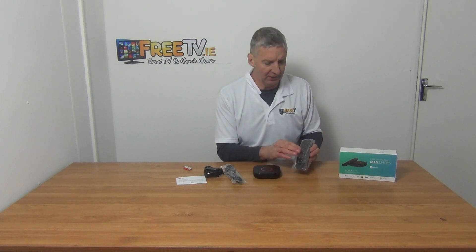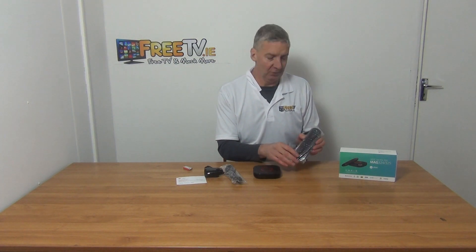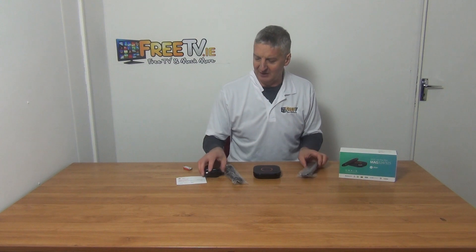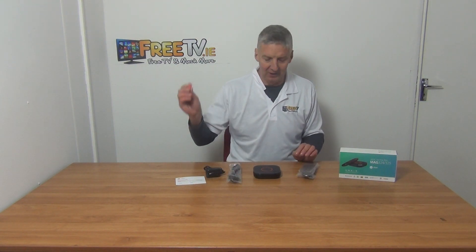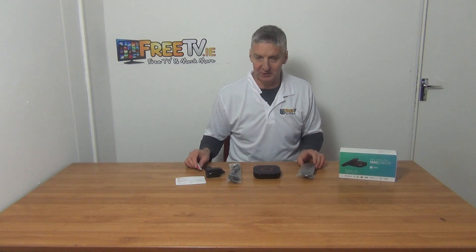If we just look at this remote control here — the remote itself is really cool. You just have an external power unit here, and it comes with an HDMI lead and batteries for the remote as well.